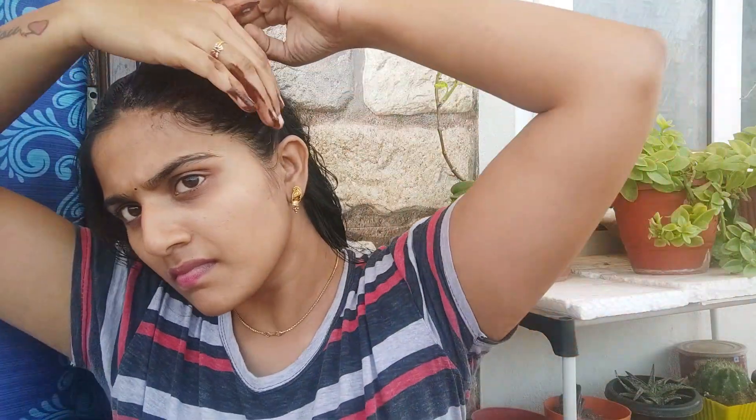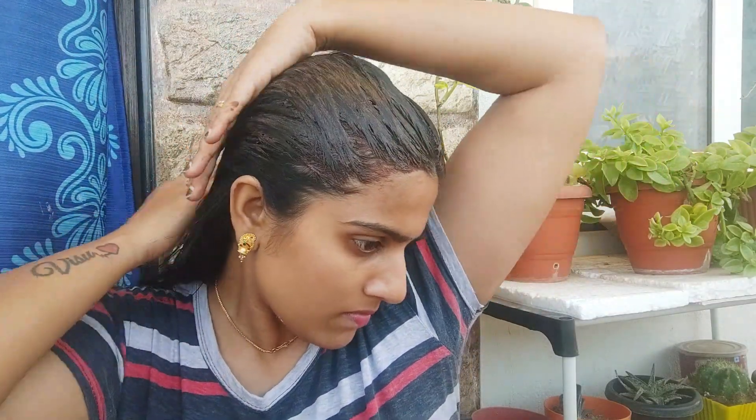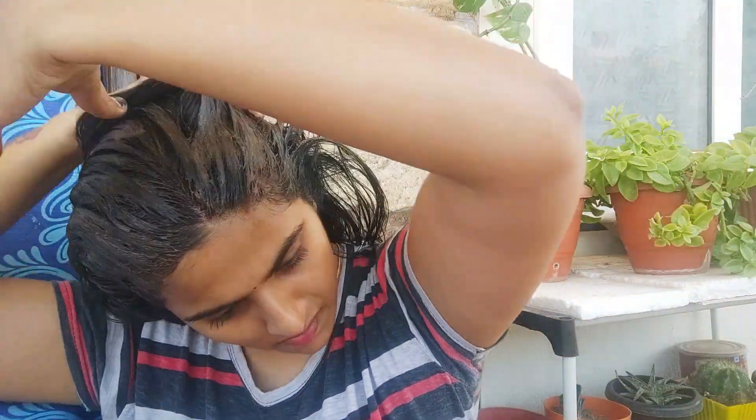It helps the roots and scalp. We apply it to the roots. We have amino acids and keratin. Keratin is very important protein for our hair. Hibiscus and keratin are very important for our hair.